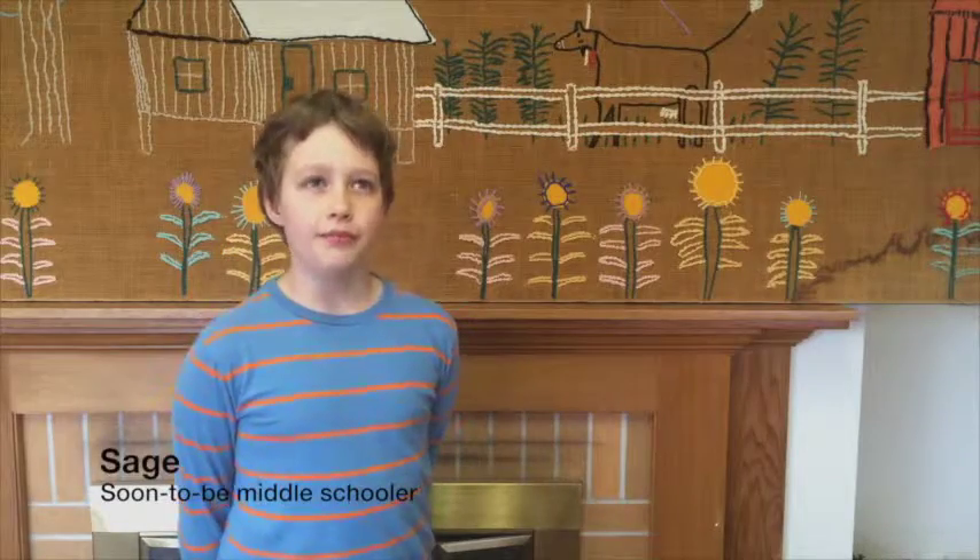I like arts class in school, but it's too short — it's like only 30 minutes. And this camp is like art class all day.